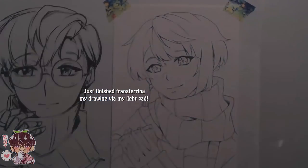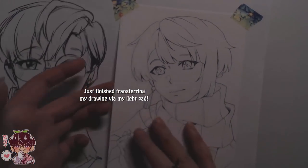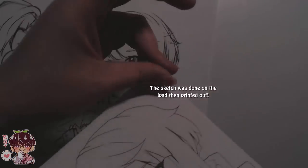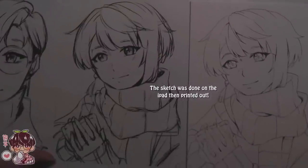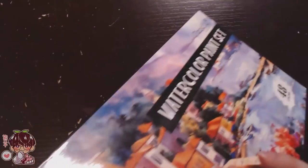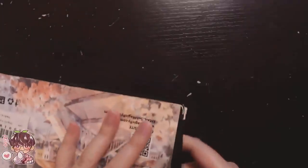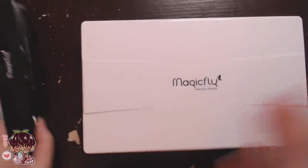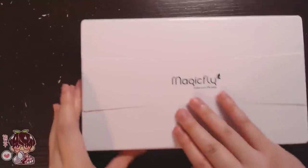Hi guys, welcome back to another video. I decided to change up the intro a little bit and show you a behind-the-scenes of what I do prior to painting, because today's video we're going to be trying out two new products. Both of these products are from Magic Fly — I've worked with them in the past, and last time I reviewed a jelly gouache set and a watercolor palette.